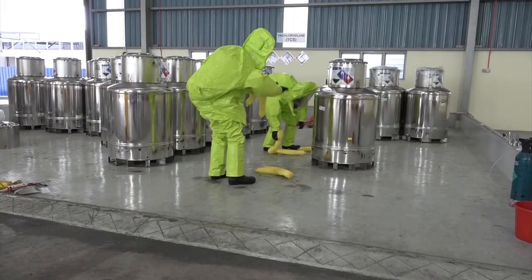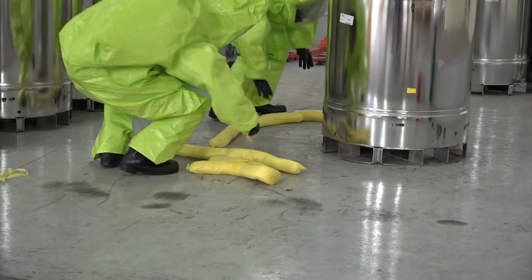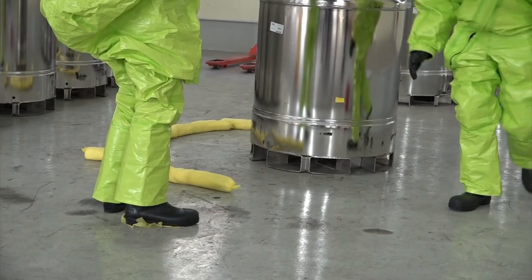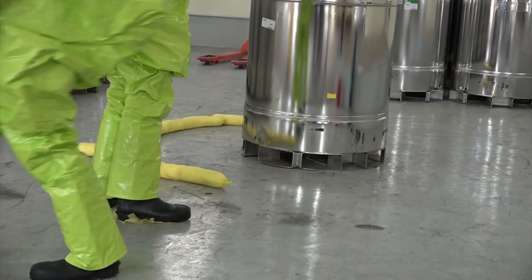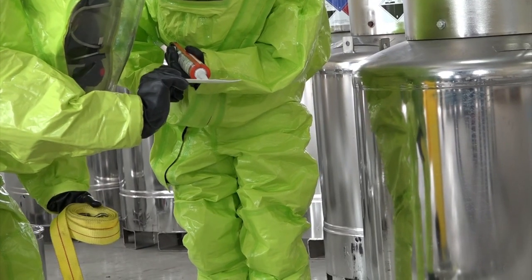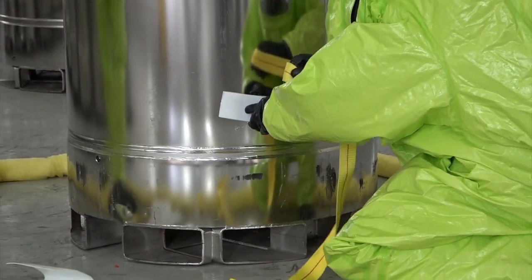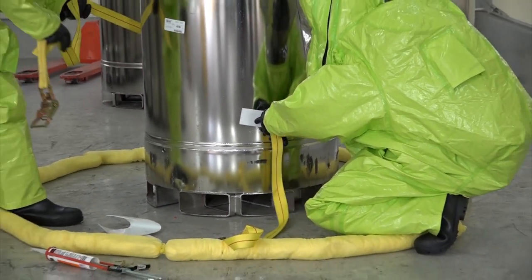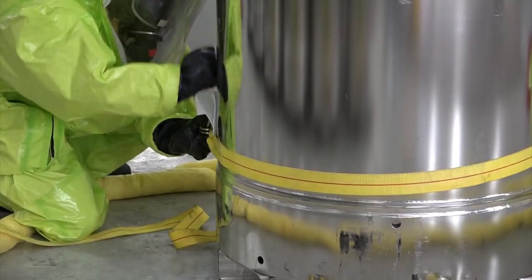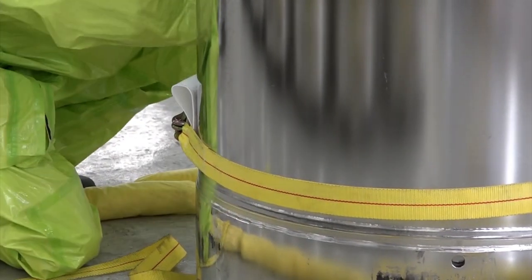In case that the TCS drum body leaks and liquid comes out, personnel wearing Level A suit should firstly enclose the drum with spill control material to control the liquid from flowing elsewhere. After that, apply some silicon sealant onto the PTFE sheet and then attach it onto the leak point. Then use a ratchet belt to tighten the PTFE sheet. To prevent the buckle from damaging the drum body, pieces of PTFE sheet should be used as cushion between the buckle and the drum body.